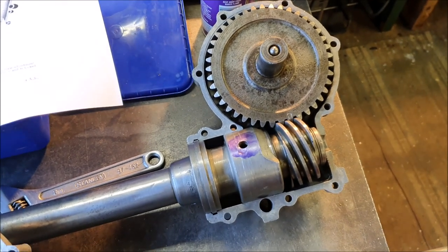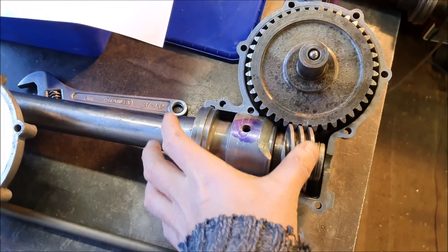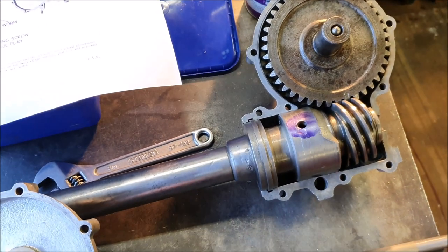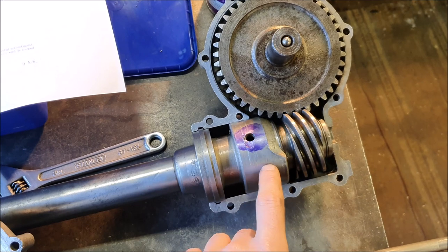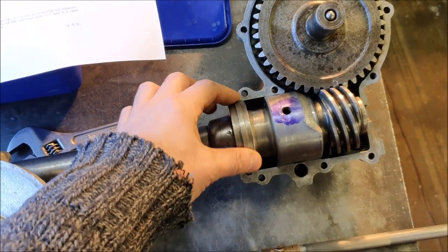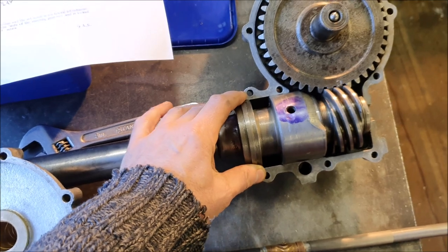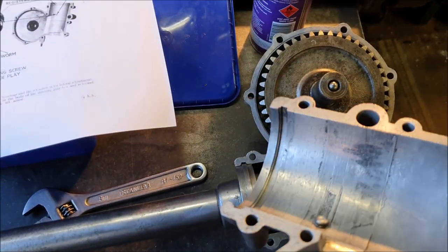I managed to get the bottom end of the steering box all reassembled, so this is all correct now. But I've noticed something else interesting, which is that this column is held into the housing. There's this ring here with a groove in the housing and this locates the steering shaft into the aluminium housing. You can sort of see the groove there.